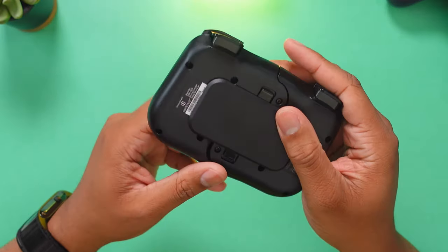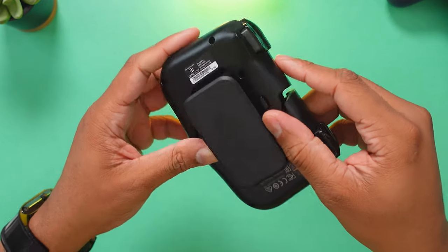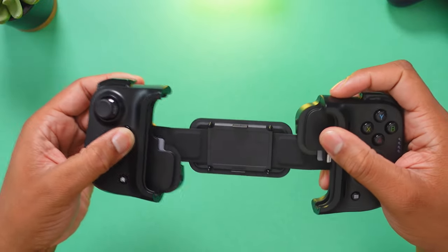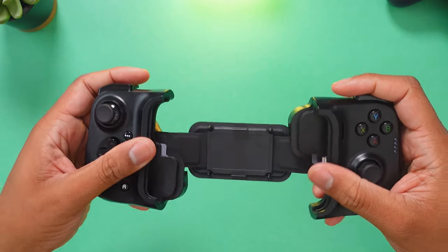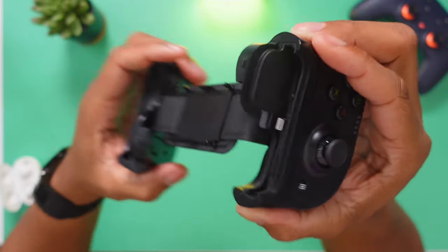When you are ready to start using this, you just need to turn it over. It has a couple of tabs right here. You just need to press them away from each other and then it will open up. You get this kind of stretchy little mechanism that allows you to stretch it open and place your phone inside. On the right side of this device you will see the lightning connector, and that's where the bottom of the phone is going to go.